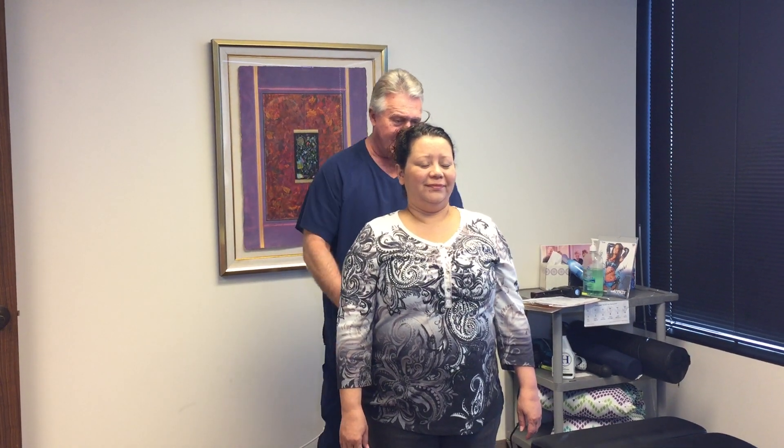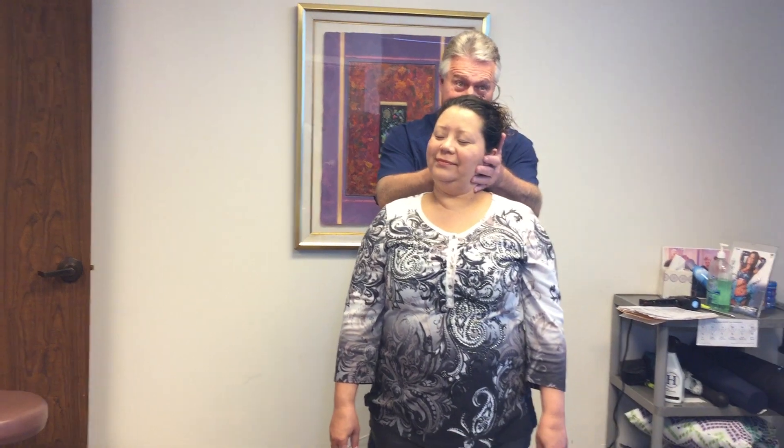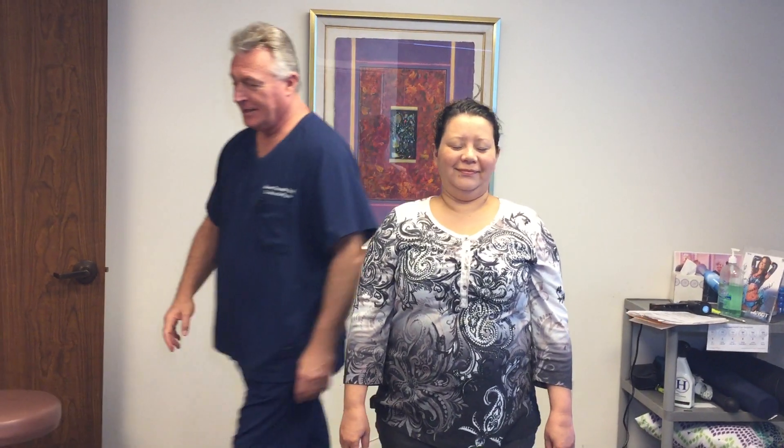Let's have you take a look in the mirror here — let you tilt forward and backwards. Nelda's been having a few headaches this week, and she's a little bit rotated and translated in her head. You can see her head's off like this. She's been sleeping on her side.